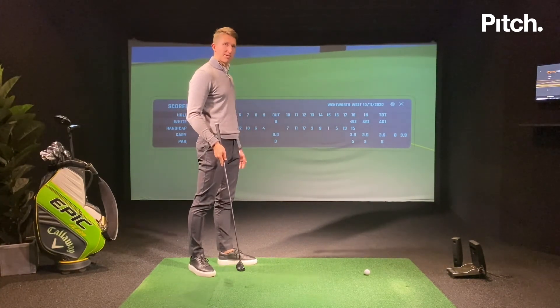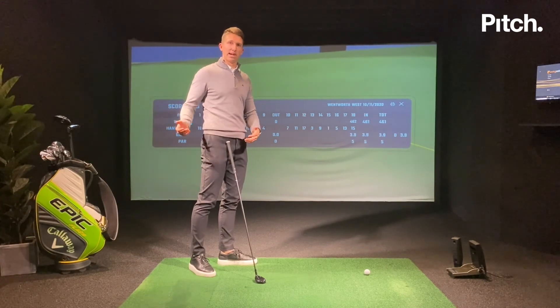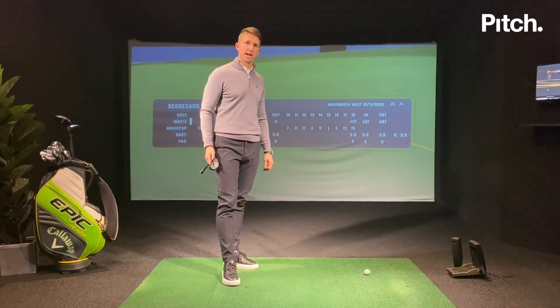Try to put yourself under that pressure because all it's going to do is build confidence. As I leave Pitch today and go to play at the weekend, my confidence is a lot higher because I've ticked all three of those boxes. I hope you enjoyed that video and I hope it helps your game. Thank you.